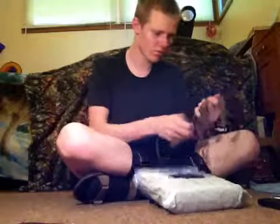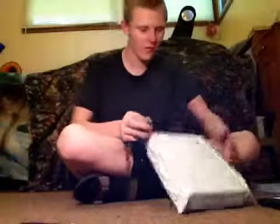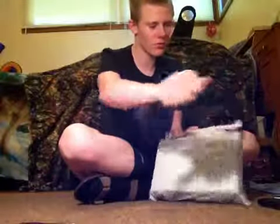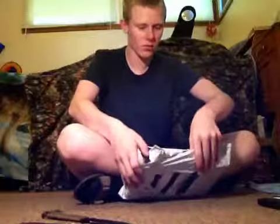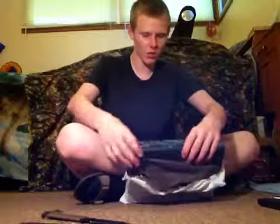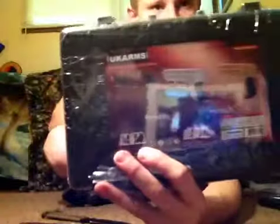I've got my trusty knife and I'm going to carefully open this without ripping anything. Already, the handle just came off the packaging — cheap packaging. That's a minus. I don't think it was sealed very well. More plastic to unwrap and here it is — UK Arms pistol.